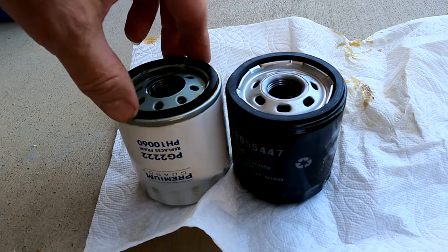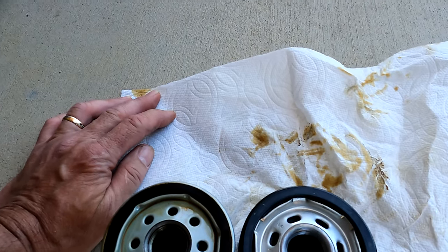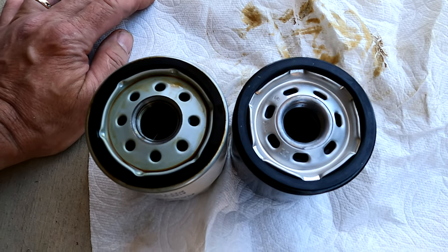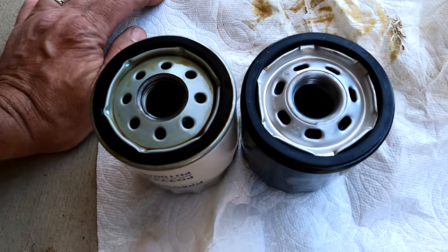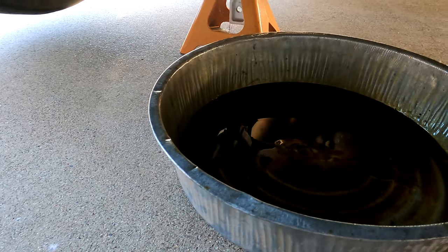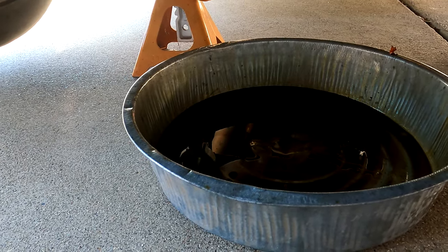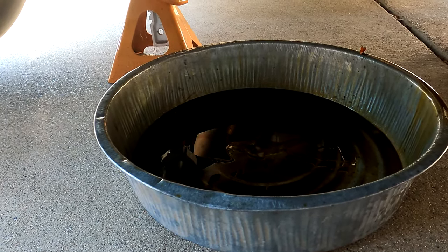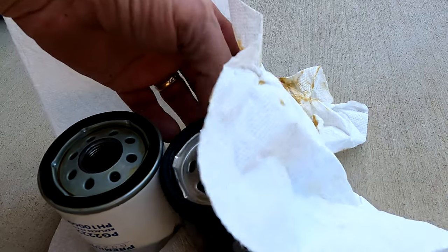Side-by-side comparison with the Premium Guard filter and the Mopar filter — just looking at the thread size and whatnot, it appears to be identical, so I think we're going to have a winner-winner chicken dinner. This thing holds seven quarts of oil and has such a small filter — I just don't understand that at all. We've gotten some oil out of the filter. I'm going to apply just a little bit of used oil to the gasket.